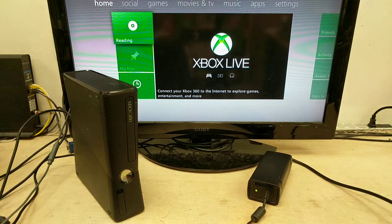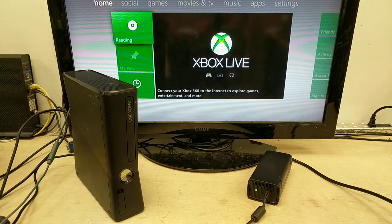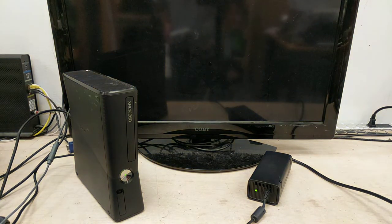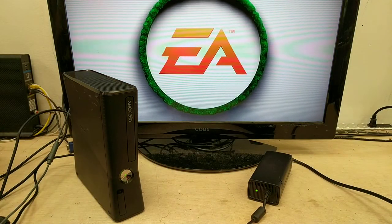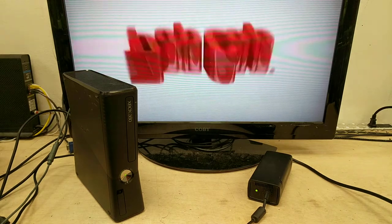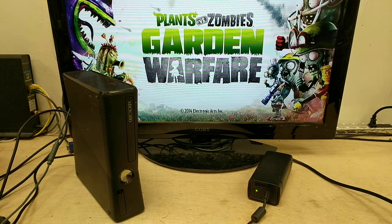We should be loading a game here in a minute. There we go. The game we're going to test it with is called Garden Warfare. Okay, here we go. Let's just start — press start.